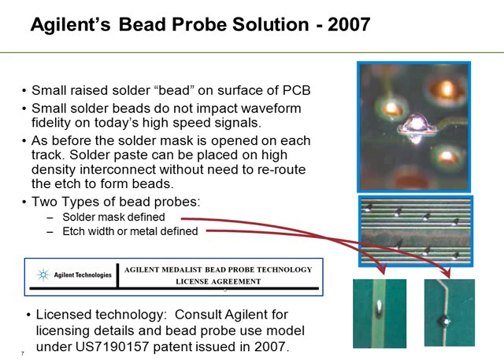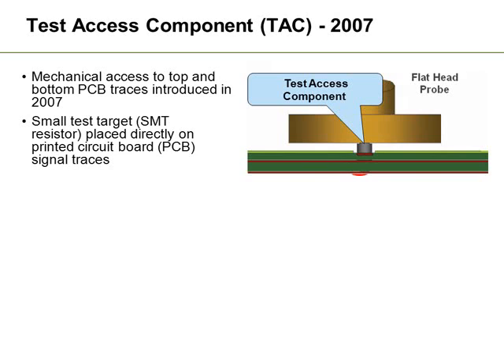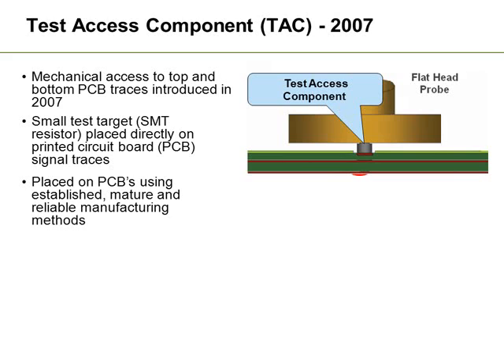This particular technology is actually licensed and if you wish to use it you do need to obtain a license. Another technique is the Test Access Component, which was discussed in 2007 by Teradyne. This technique meant placing a mechanical object onto the PCB to make contact with a very large probe. These test access components would actually be placed on top of tracks and, as with a solder bead or solder bump, would actually be a target on the board — a small target placed on the printed circuit board above the trace giving access to the board under test.